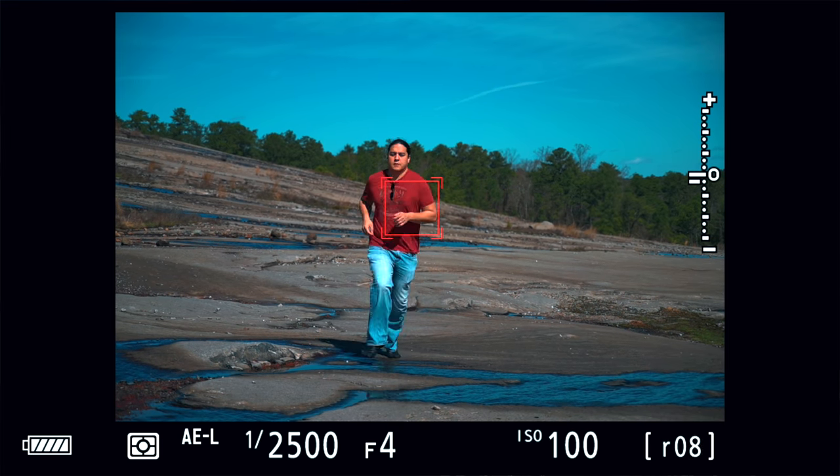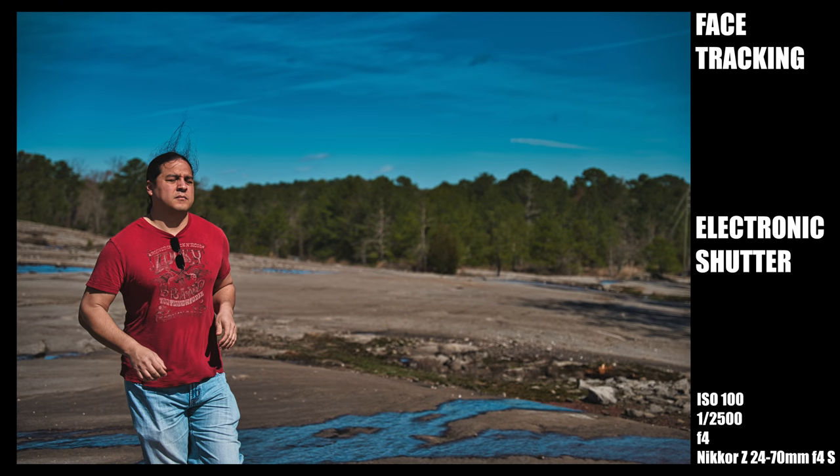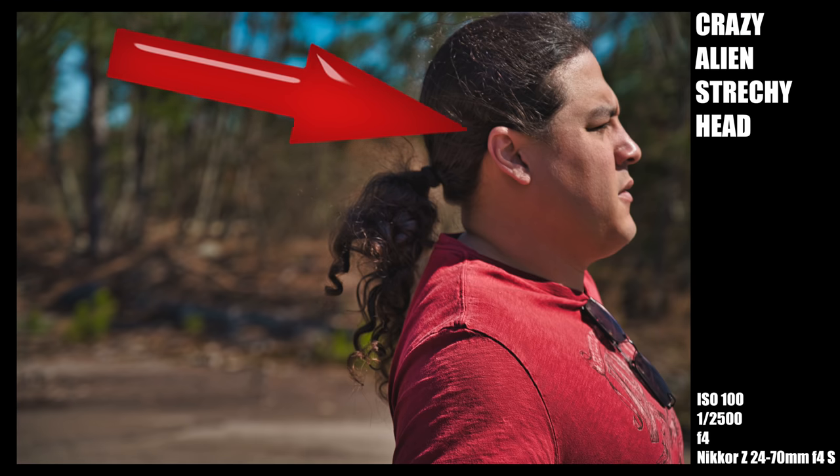In the extended high burst rate mode with the electronic shutter, the tracking box looks like it has an even harder time keeping up, but all of the shots were in focus. I then took the camera off the tripod and panned with the subject as he ran by — it still got a great result, almost all shots in focus. That's a decent workaround: use the electronic shutter to get a much better keeper rate in burst mode. But there's a catch — the rolling shutter is really, really bad. So be careful when using the electronic shutter.